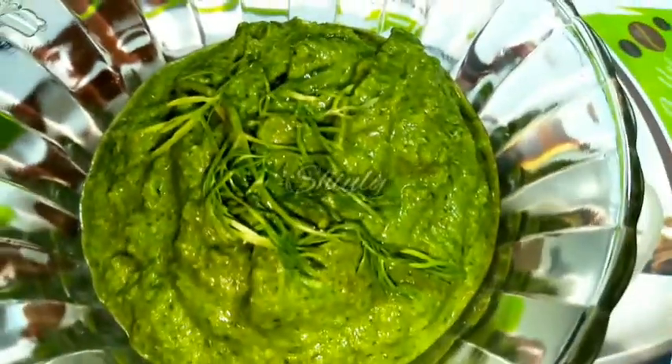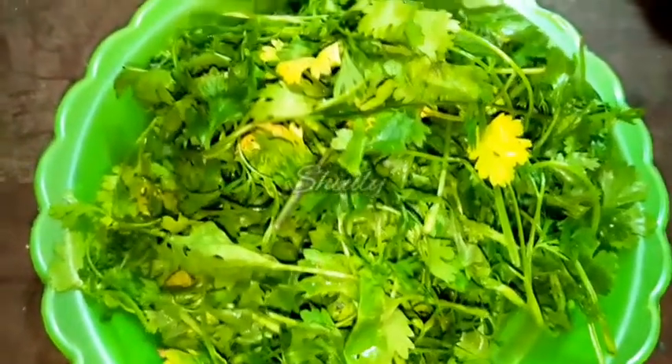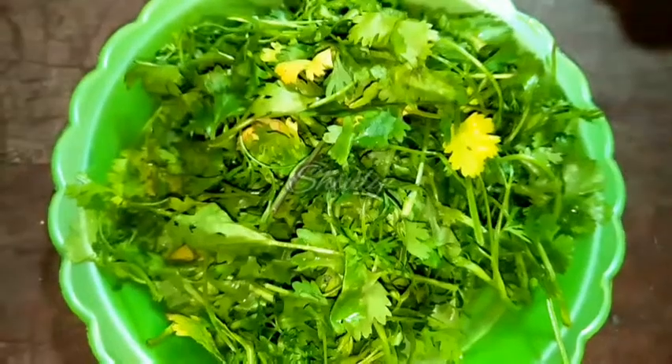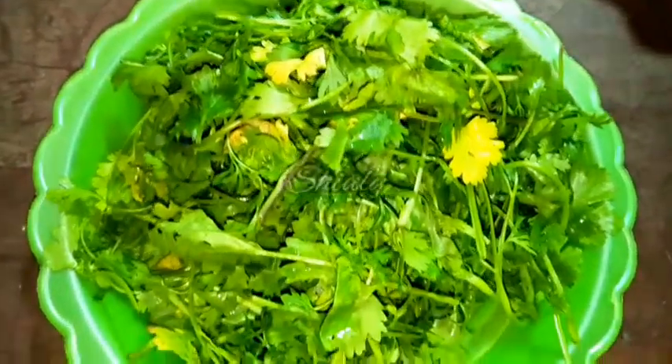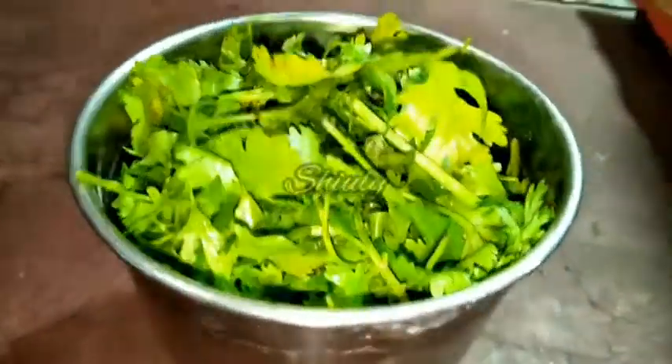Let's start the recipe. First I took some fresh coriander leaves — it will be about one solid cup in quantity. I washed them properly and drained the water nicely. Now we have to transfer them into a small mixer jar, which you can see I have done here.